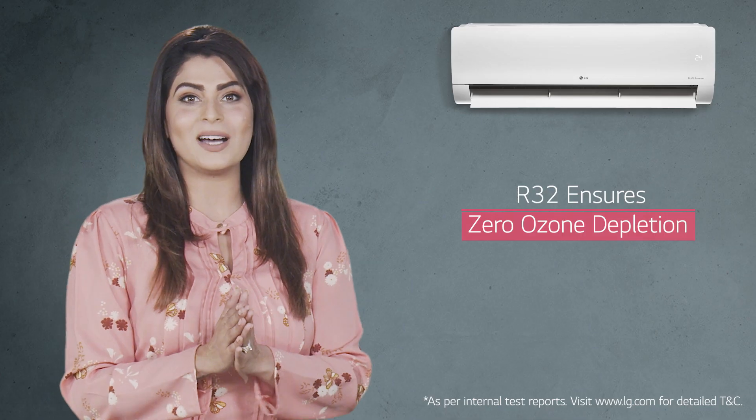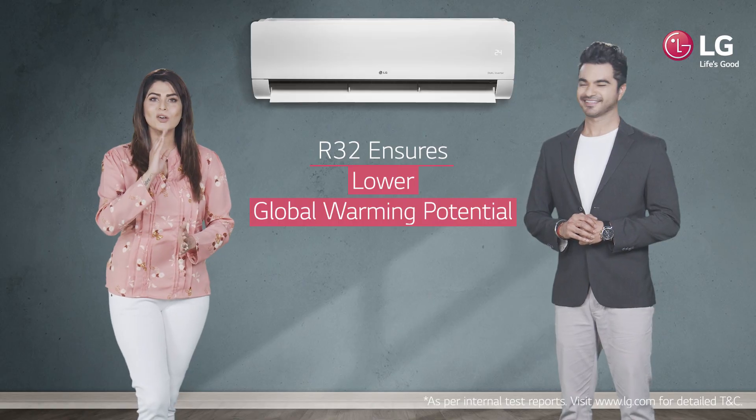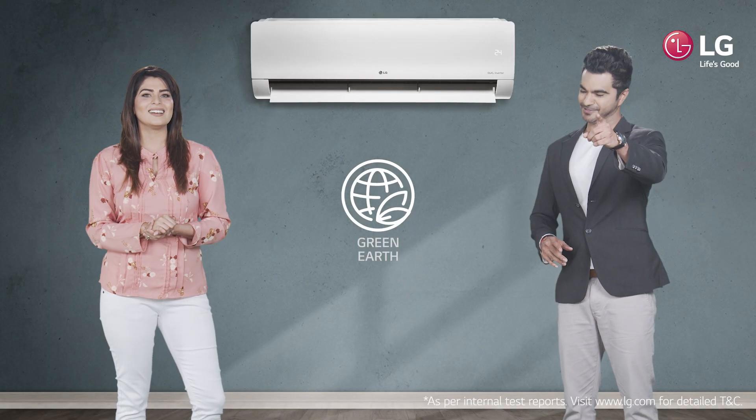Exactly! And the best part is it ensures zero ozone depletion and a lower global warming potential. So if you support the planet Earth, then LG dual cool ACs are a perfect match to support that.